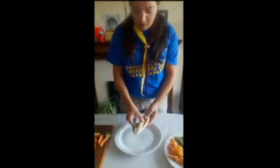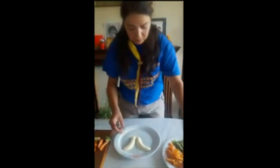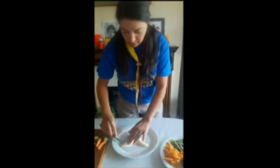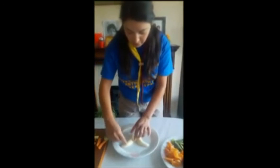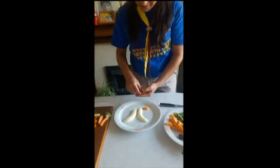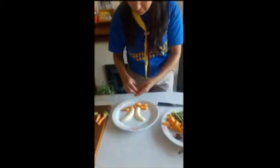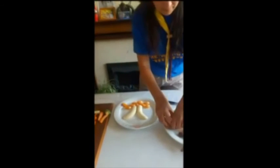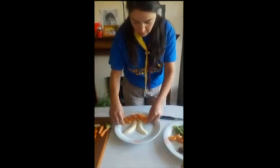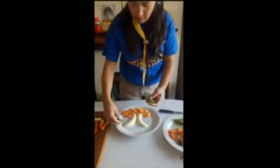Cut the banana in half lengthways and put it facing outward. Now chop and make small cuts into your banana. Be careful with your knife and chop grooves into your banana. Get your orange segments and make your soil with them. Then get your kiwi and make your palm leaves.